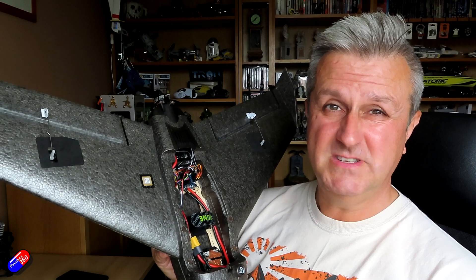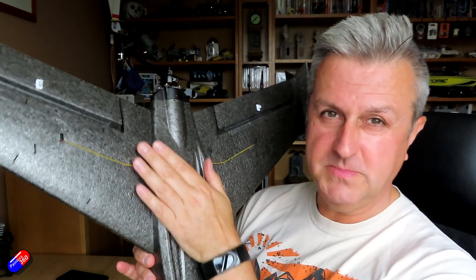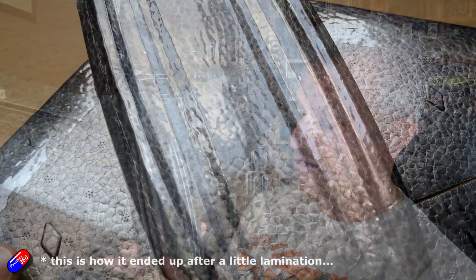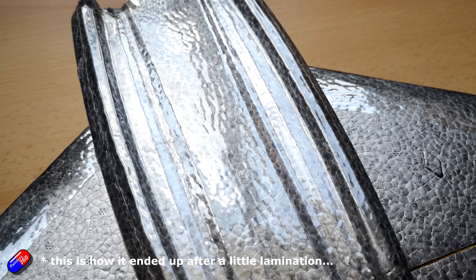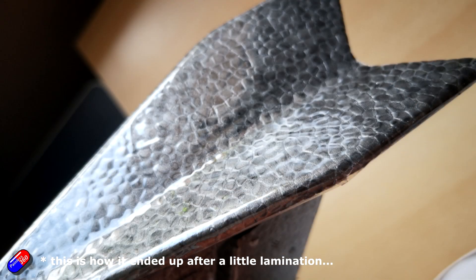There is also a lack of protection for the skids — when you come down on gravel these are just going to get torn to pieces. I'm going to cover mine in a couple of bits of laminate on these leading edges and the winglets just to make it a little more robust.